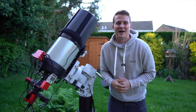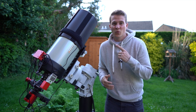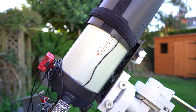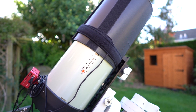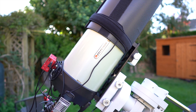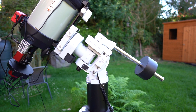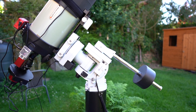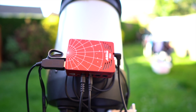The scope is on the mount and it's all balanced, and that actually didn't take as long as I thought it was going to. Now I'll quickly run through what I'm shooting with tonight and what is making up this new rig. Starting with the telescope — this is the Celestron Edge HD 8-inch. It has a native focal length of 2000 millimeters at f/10, but I'm going to be using it with the reducer, which takes it down to 1400 millimeters at f/7. This is sat on top of the iOptron CEM60 mount, which should be more than capable of holding the 8-inch telescope.